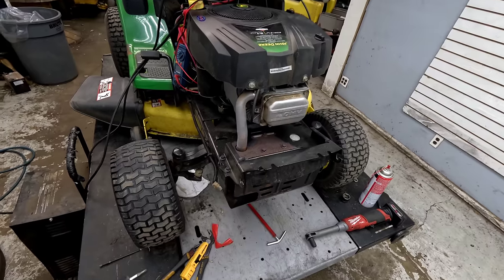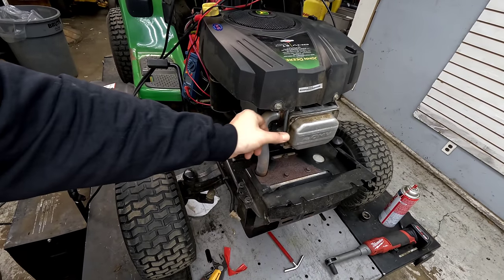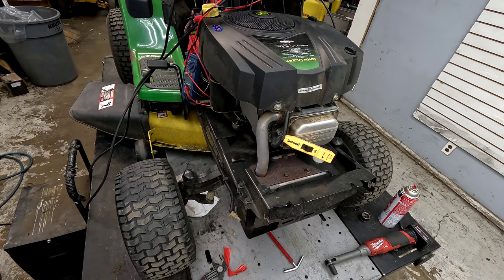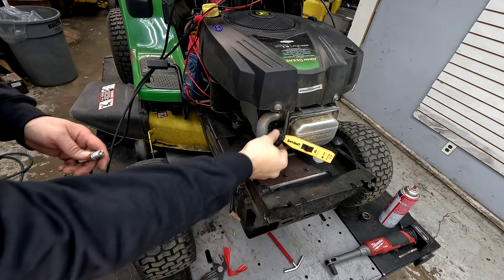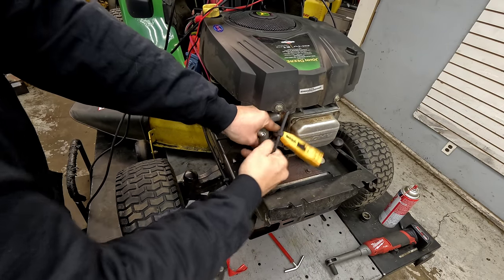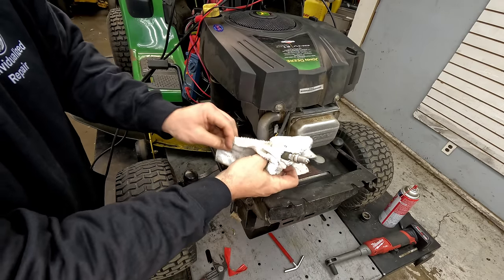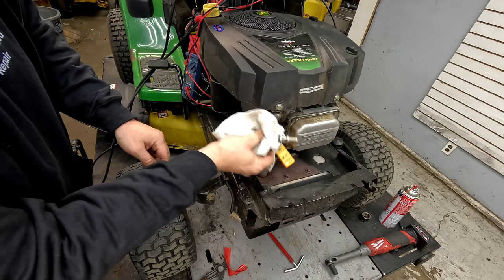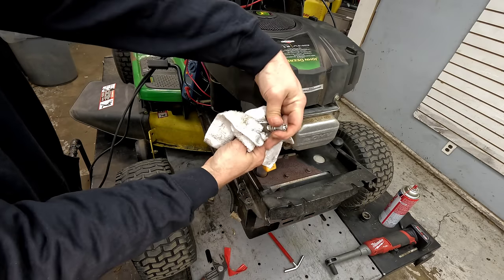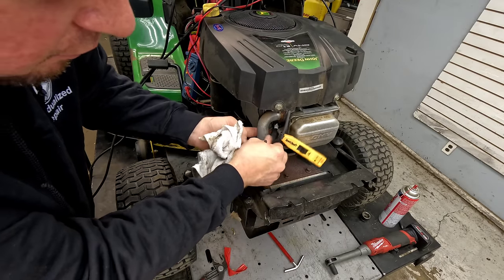We can come to the plug in the front. I've got a spark checker here — if you don't have one, you can pull the plug out and hold it against the side with either a rag or a different spark plug. Make sure you're getting a spark. If you pull the wire on there with an extra spark plug, just hold it against the metal anywhere you can and see if you get a spark between the tip and the probe on the outside. If you do, you know it's a good spark.